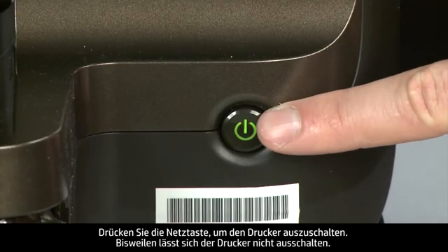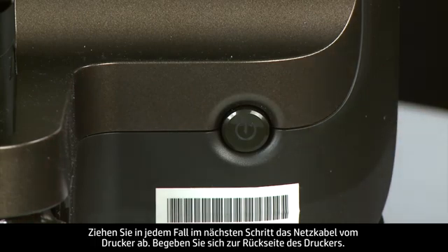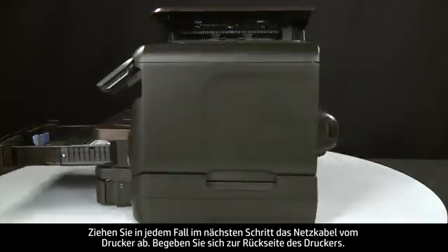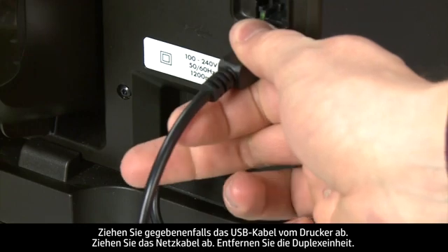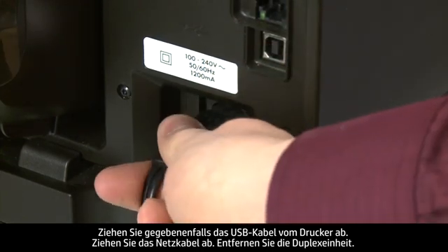Press the power button to turn off the printer. In some cases it might not turn off, but whether or not the printer turns off, you need to unplug it in the next step. Turn to the back of the printer. If present, remove the USB cable from the printer, then unplug the power cord.